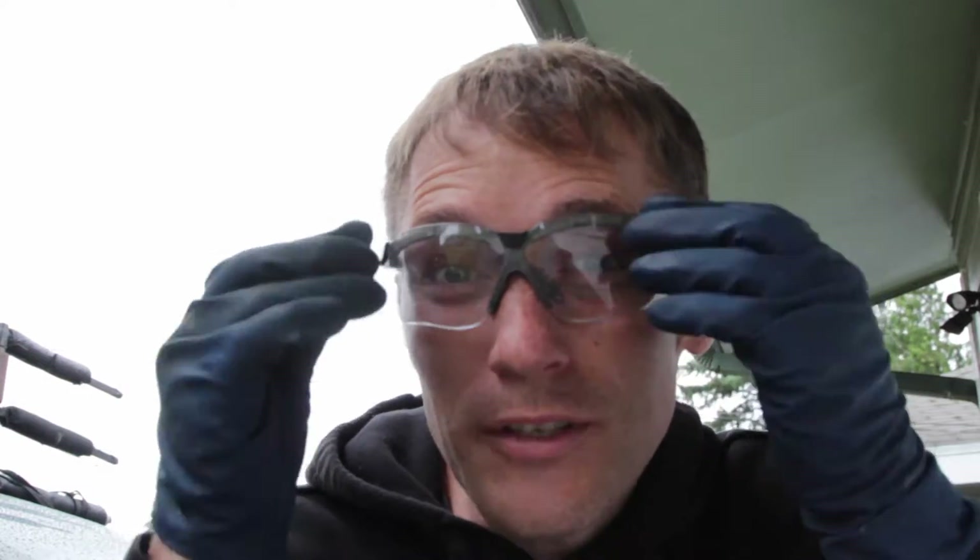Whenever working underneath the vehicle, eye protection is really important so nothing hits you in your eyes — glove protection is good too. I'm not a certified mechanic; this is just what works for me. Hopefully you'll be able to gain benefit out of these videos, but if you feel uncomfortable, always ask a certified mechanic or someone you trust to do the work for you. Anyway, enjoy.